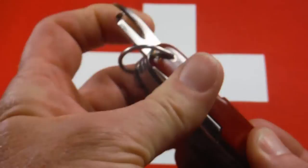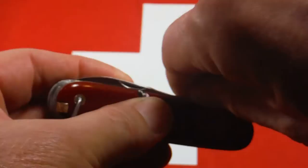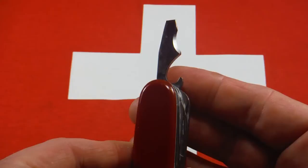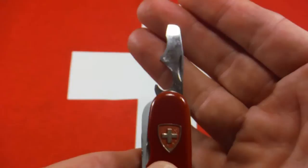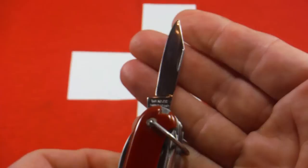This one has the old style can opener — this is the first style can opener that Victorinox and Wenger used. Wenger went through about four different variations of can openers. The other opening-layer tool is the screwdriver cap lifter. Wenger put a wire stripper or scraper on theirs, but they didn't integrate it into the cap lifter area like Victorinox did, so it makes for a longer, funky-looking screwdriver — but I kind of like it because it has a little more reach.